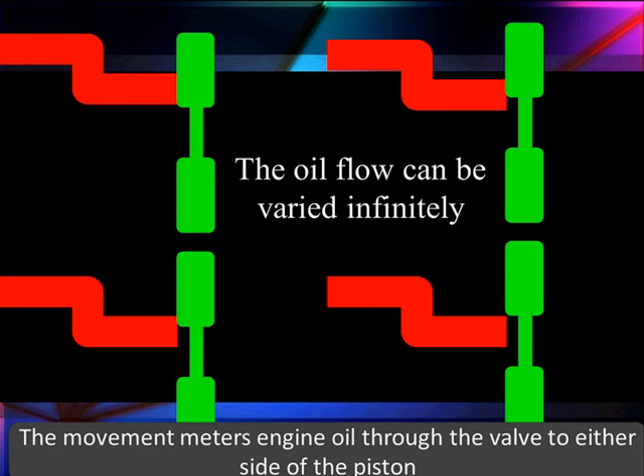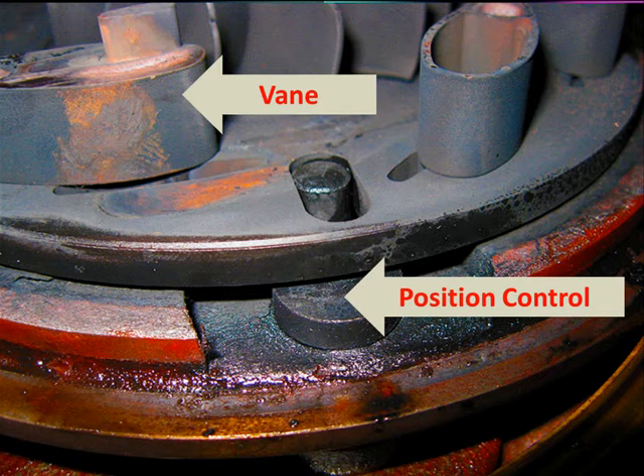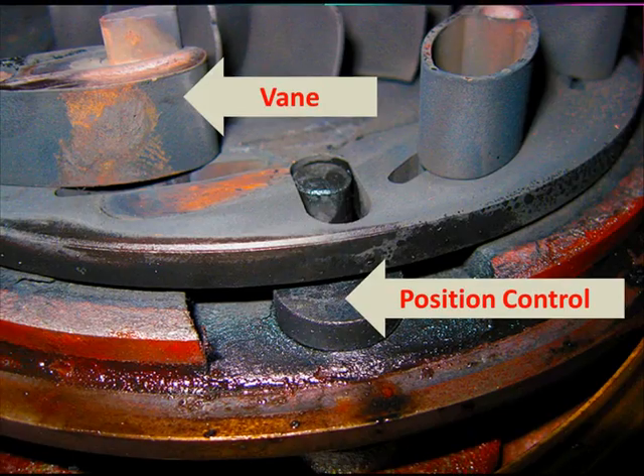We can talk about infinitely variable operation. We've got these two sides of our vanes — we can go open one way, close the other. When we activate it, we're actually moving a positioning plate, which moves in a slot to open and close the vanes. As the plate moves back and forth, it changes the opening of the vanes.